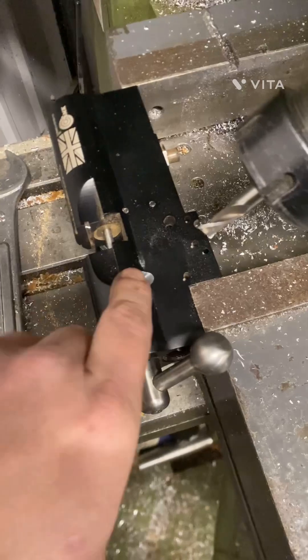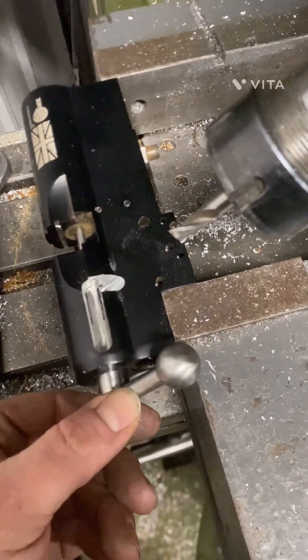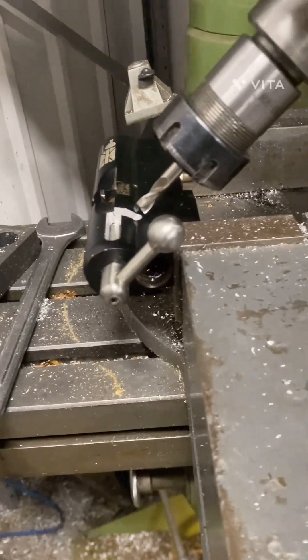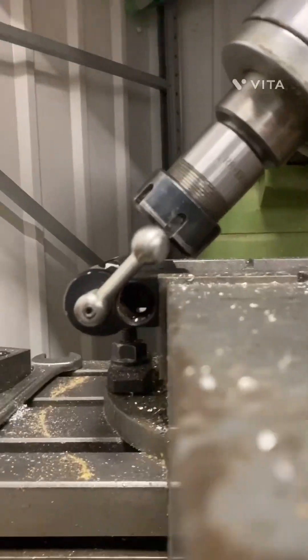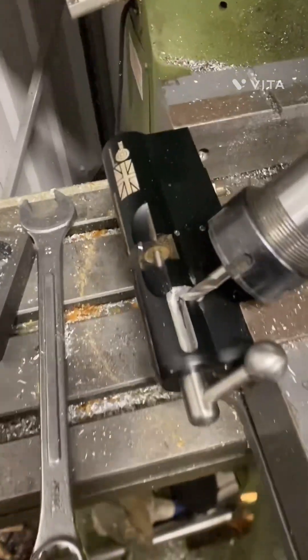We've machined this channel out — that should give the bolt enough travel to go down. If we cut this down, that's about where the standard bolt terminates, so I'll make up a custom bolt handle for that and she should be good to go.